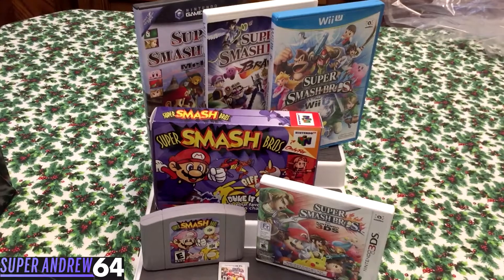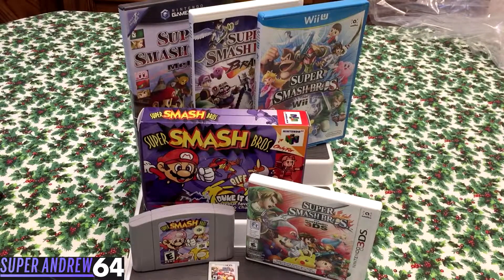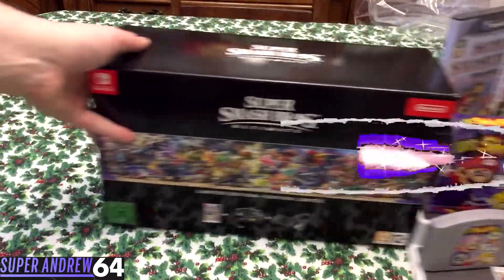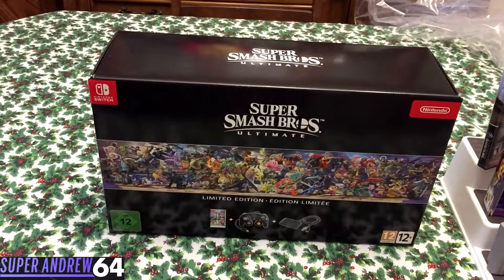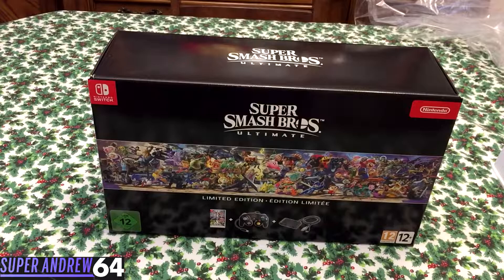Here we have all the Super Smash Bros games — the original one for N64, Melee, Brawl, Wii U, and 3DS. So it's time to say goodbye to these. I enjoyed playing each and every one of them, but it's out with the old and in with the new. Right here we have the Super Smash Bros Ultimate Limited Edition that was only released in Europe and is exclusive to Europe.